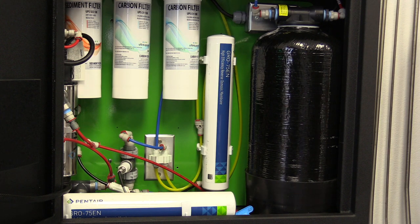Hello. Today we will be talking about the Pentair Grow 75, 50, and 36 removal and installation of a new RO membrane.